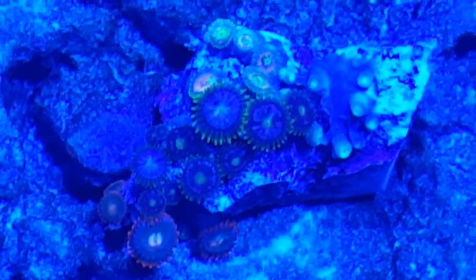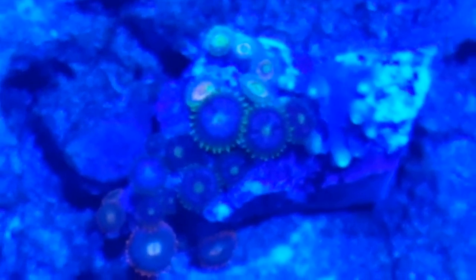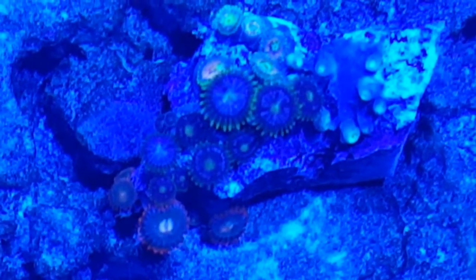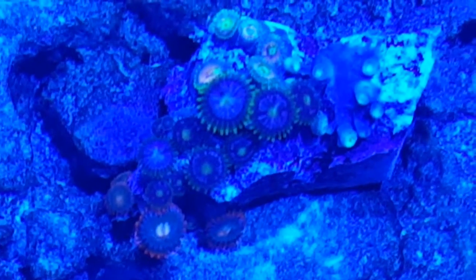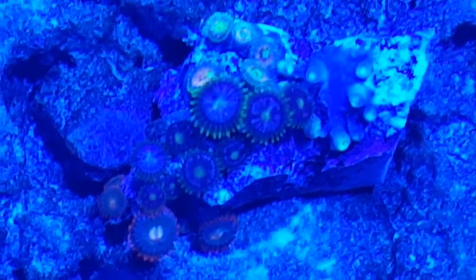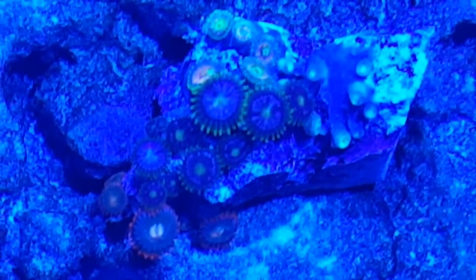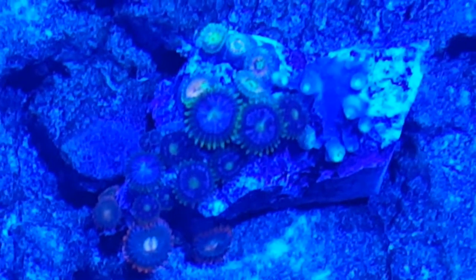There's one, two - there's three, four of those that you can see. Then next to those, there's some blue ones with orange centers and orange tentacles on the outside.